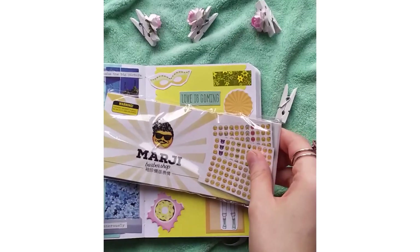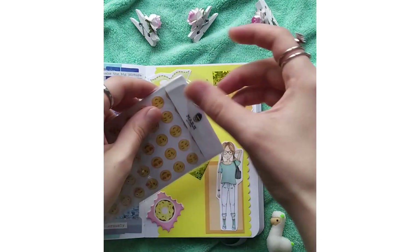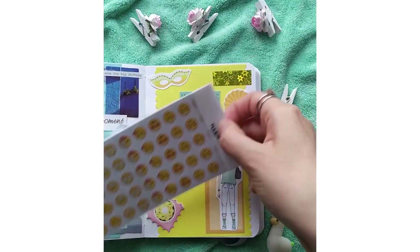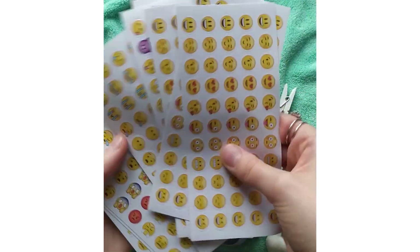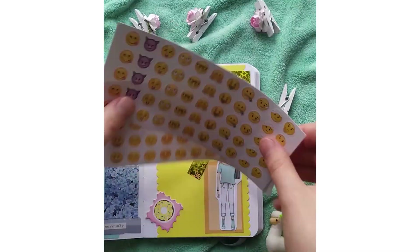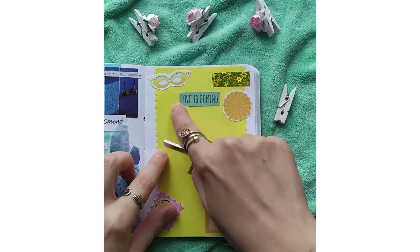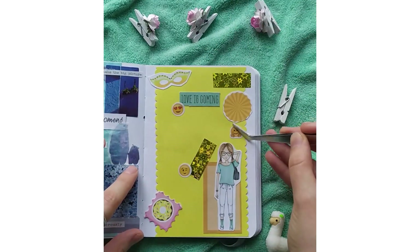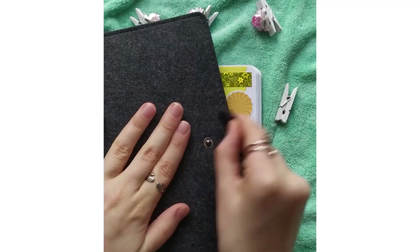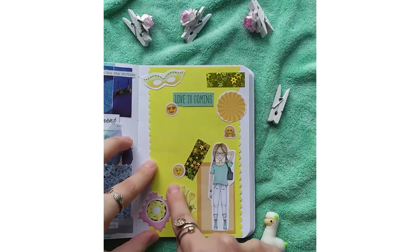I'm gonna get a lot of egg. I'm gonna get some salt. It's easy to cook. I'm going to cook a little bit more. I'll cook some rice. I'm going to cook a little bit more.